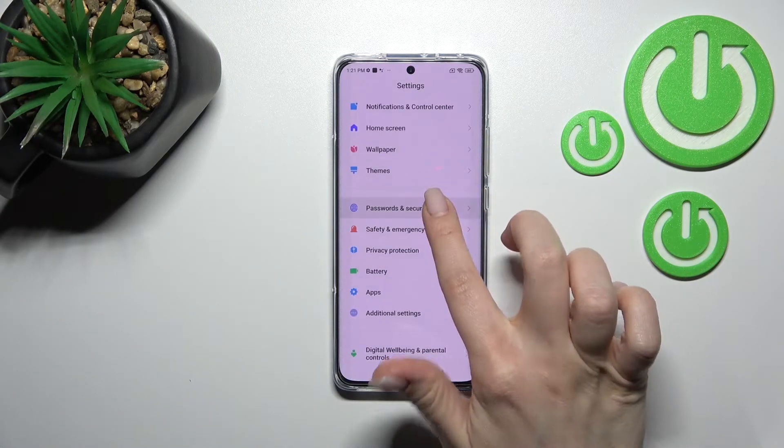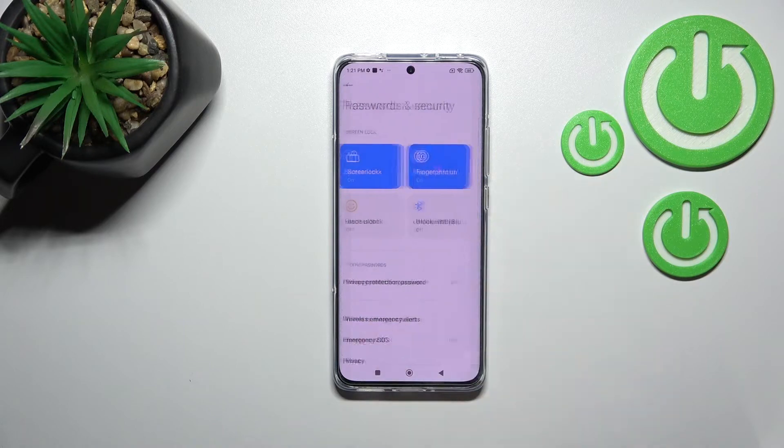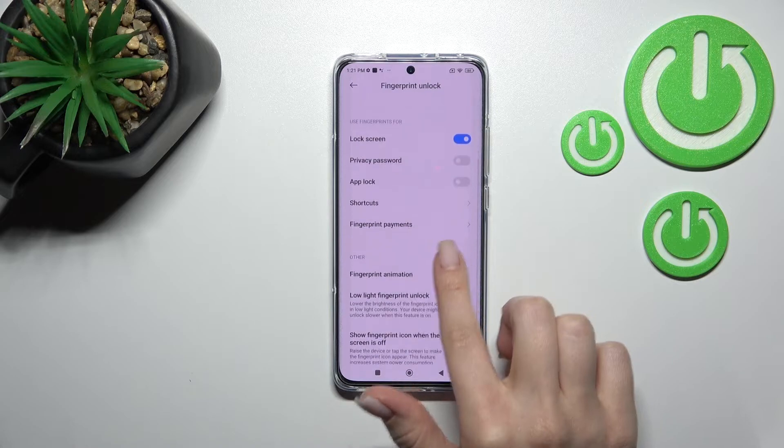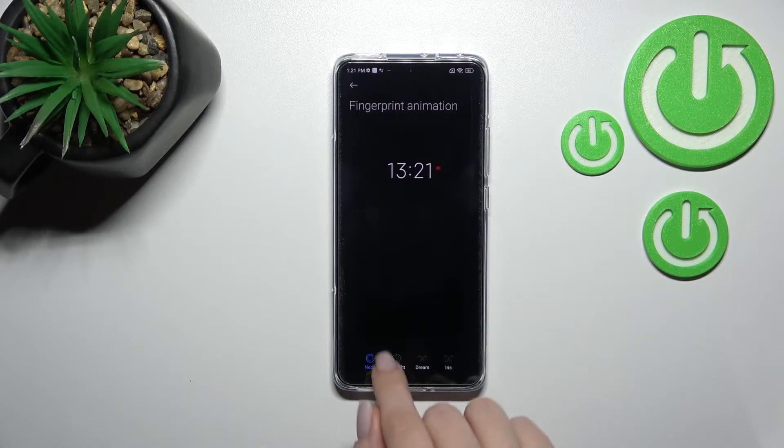Go into Settings, click on Passwords and Security, and tap on Fingerprint. Draw your pattern or PIN code, then click on Fingerprint Animation. Here you can see that we currently have Neon selected.